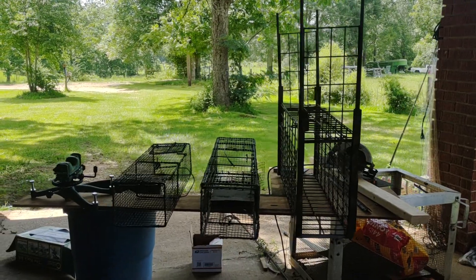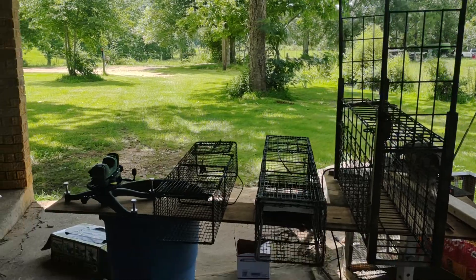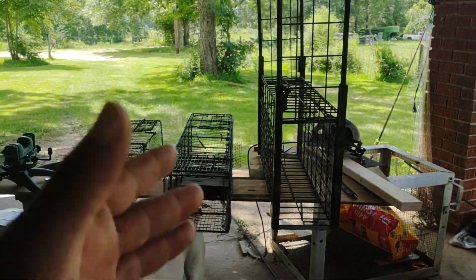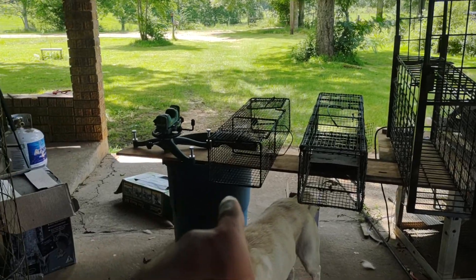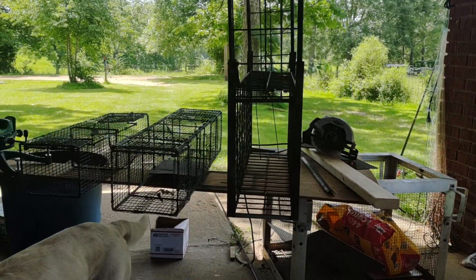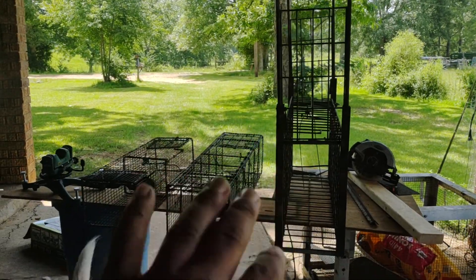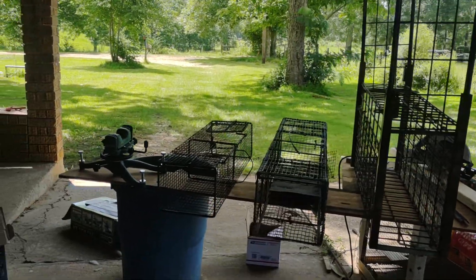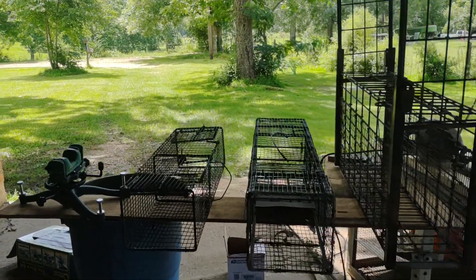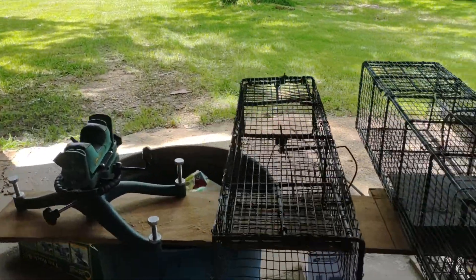I've had a couple people ask how my triggers work. I use basically the same trigger on all of my double doors — I've got that new squirrel trap, my old rat trap, and my little small predator traps here, all double doors. I figured I'd show you this trigger because with a little bit of modification it works pretty good.